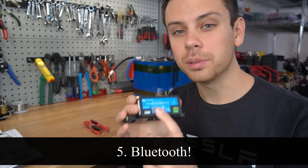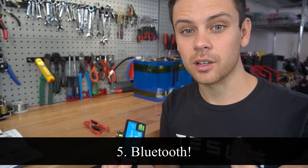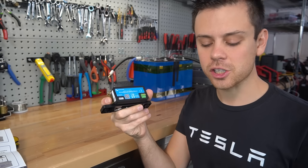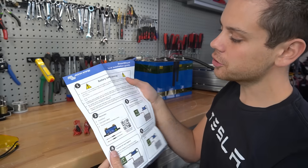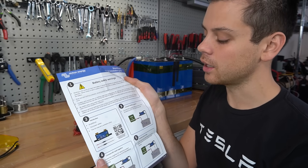Next, it connects with Bluetooth, so you can hide this away — especially in an RV system — and then pull up the stats on your phone. The package comes with a shunt and two power cables. It also comes with a quick start guide, but I definitely recommend reading the full manual online first.